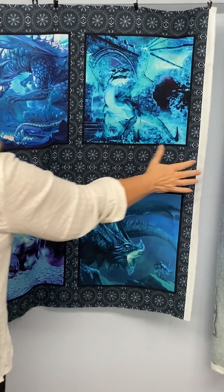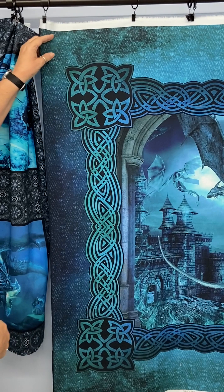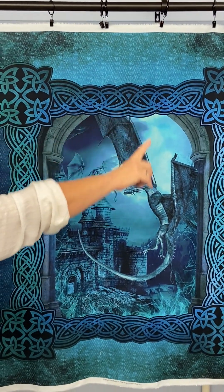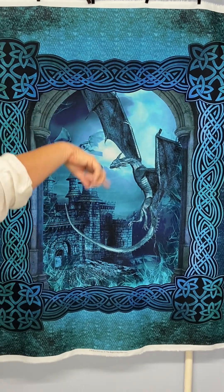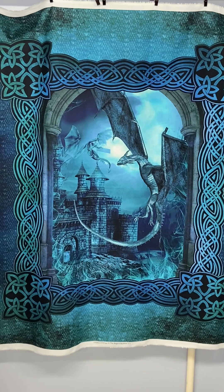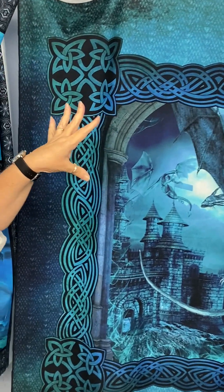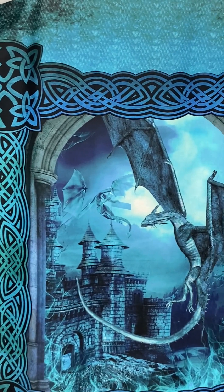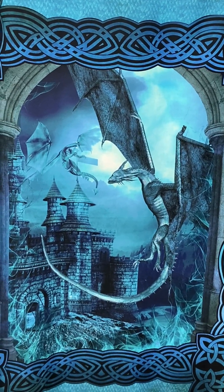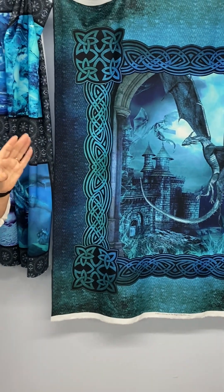The second panel is this one — a single dragon on the castle, and it's got this beautiful Celtic design around it. The colors, I'm not sure if you're going to be able to see this, but these blues and greens almost glow. The way the shadowing is, they glow and kind of pop off of the fabric. It's really pretty.